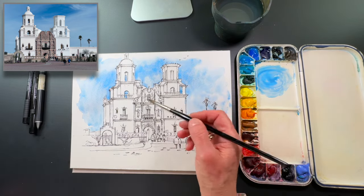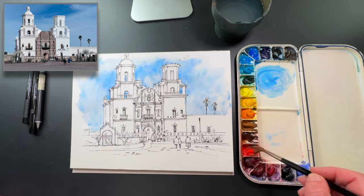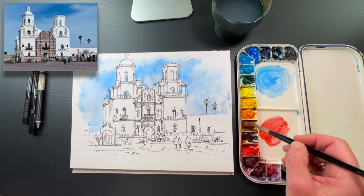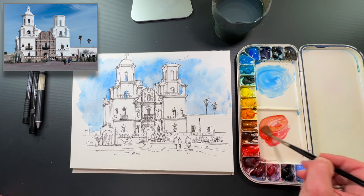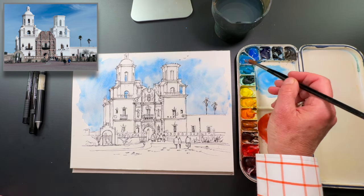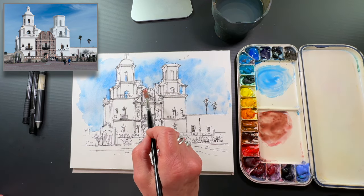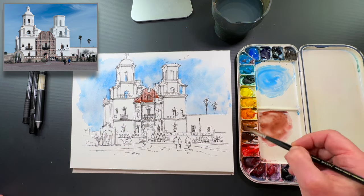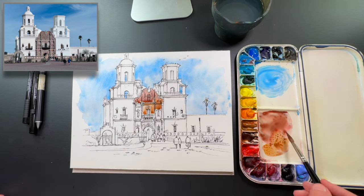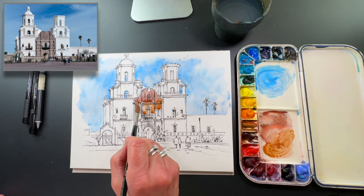The next section is this beautiful sandstone part in the middle. It has a lot of pinkish color in it, so I'm going to take a little bit of red, a little bit of ochre or raw sienna, and mix in a little bit of cerulean blue to gray it down a little bit. As I do this, I'm going to leave some little sparkle by leaving some bits of white, and change the color a little bit as I go along.